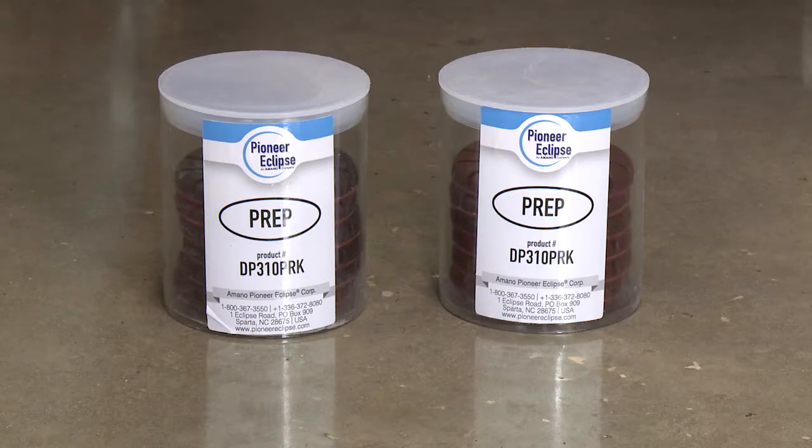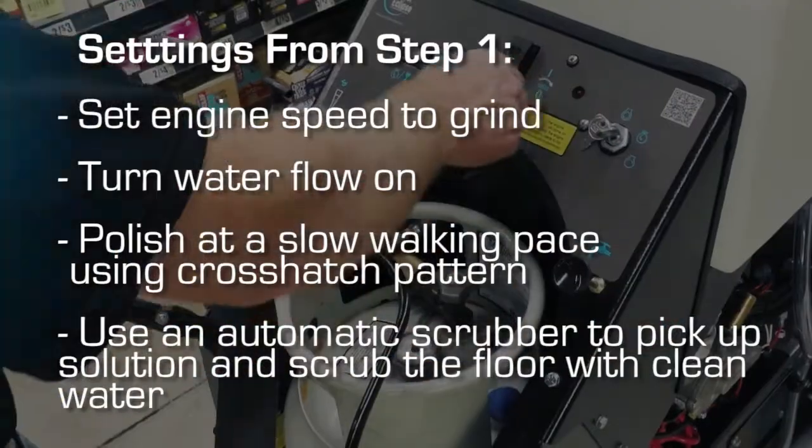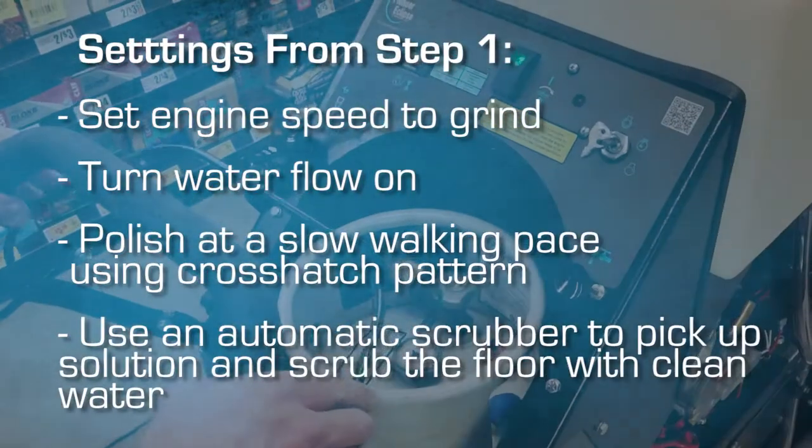Step 2: Replace the repair diamond discs with the prep diamond discs. Ensure again that the hook and loop attachment is secure and that each diamond sits flush within the holder. All other settings and procedures are the same as in Step 1.